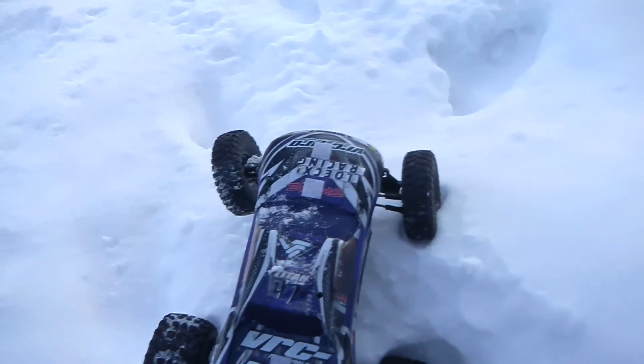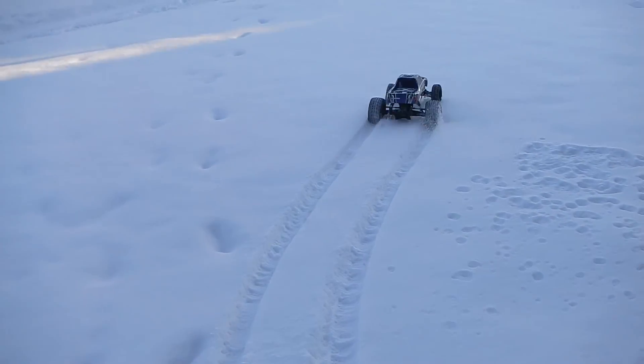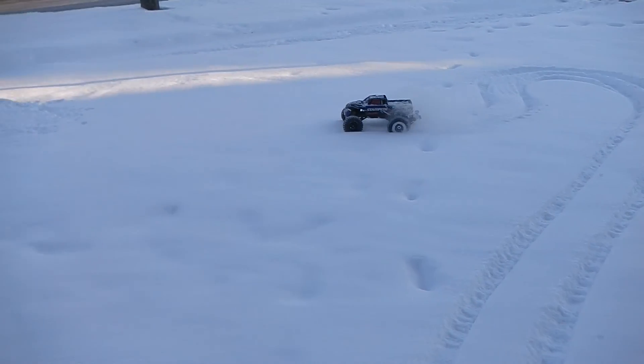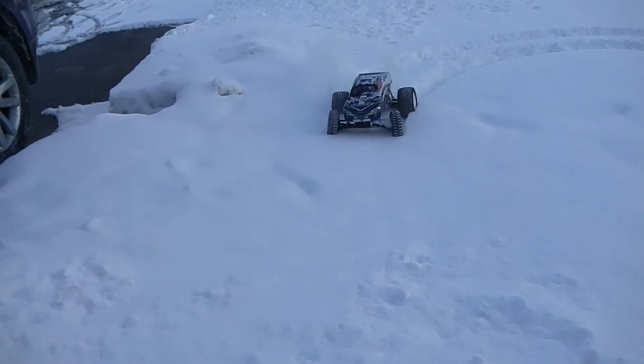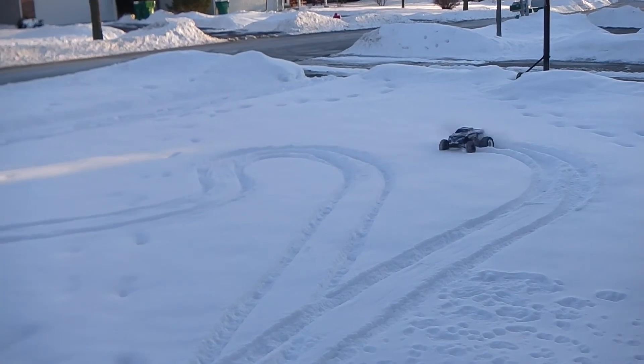I'm not sure how deep the snow actually is because we got another snowfall. You have to do it really well though.